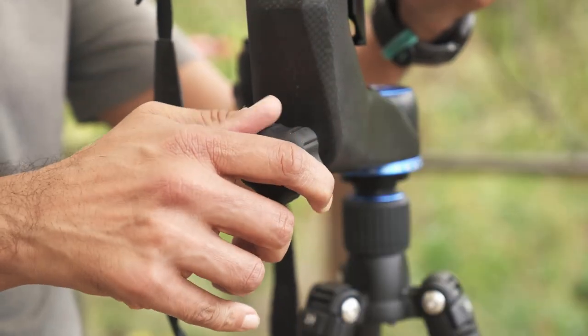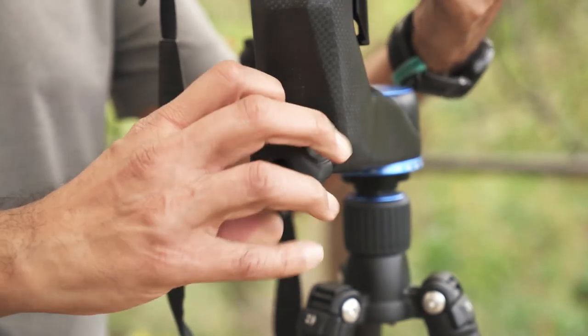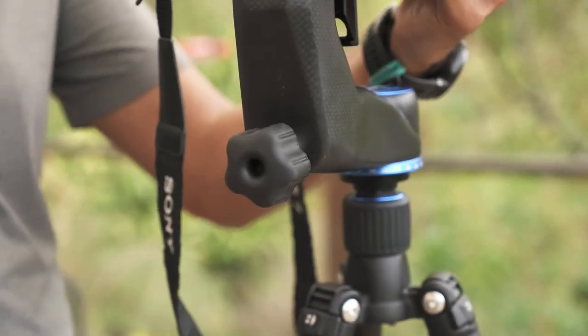Now there are three adjustments on this gimbal that I want to make sure you guys know about if you end up using one. The first adjustment is down here, which is the panning adjustment — it lets the gimbal rotate horizontally on the ball head.